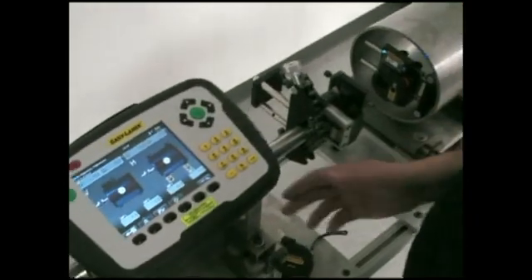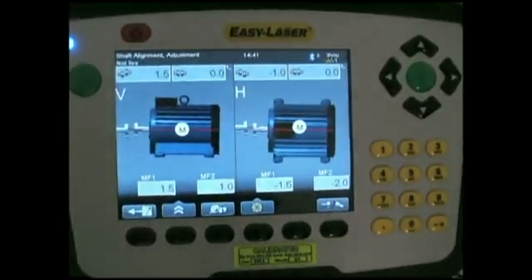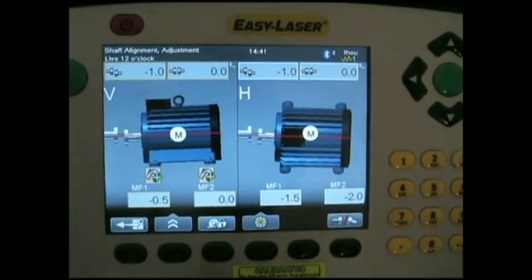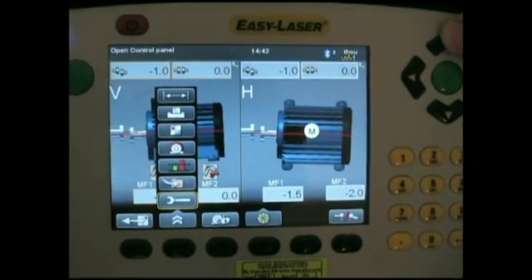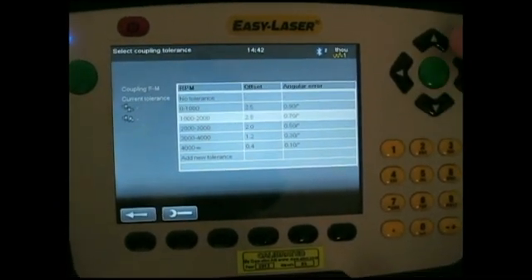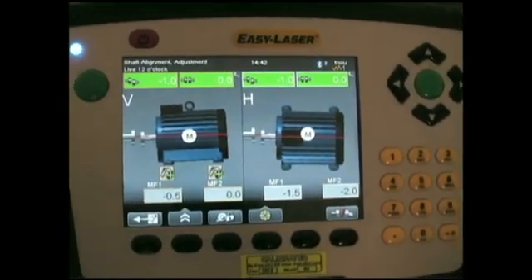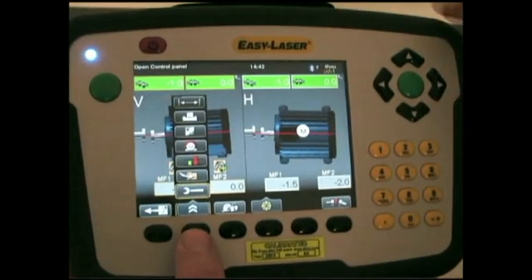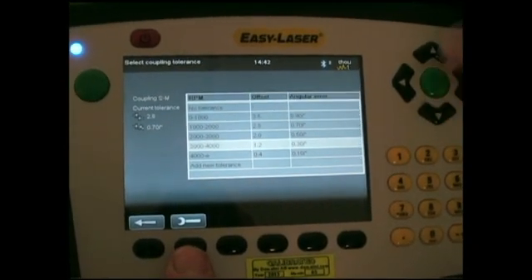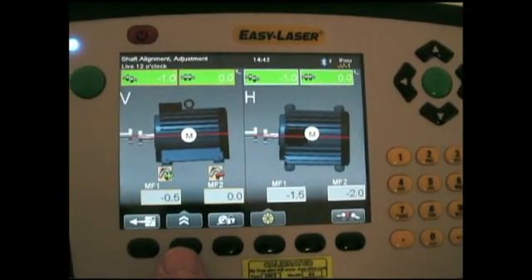We can actually move the heads to the 12 o'clock position where they will go live. If we press this button there are lots of options to choose from, but let's go in and set a tolerance. Let's say this machine is running at 1725 RPM — that's between 1000 and 2000. We'll accept that. As you can see, it's all gone green, so it's good. If we wanted to increase that, we could come down to 36,000 RPM — that's very tight — and we're still in tolerance. So we've done a very good job.